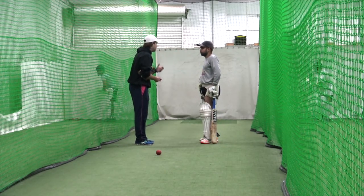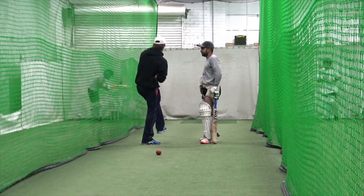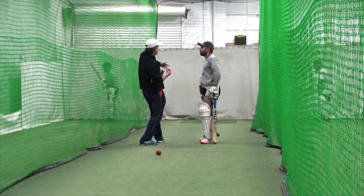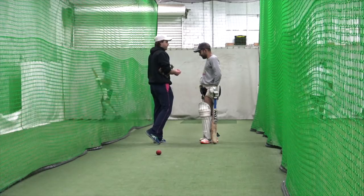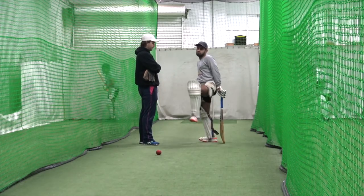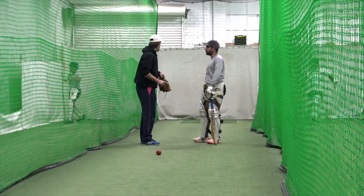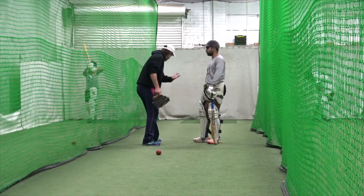You've been conditioned — most people are like this — to take a big step, that's what you think you should do. But when you take a big step, your weight doesn't get forward. You want to take a measured step — not too small, because if you go small you'll fall over, but if you go too big you won't get your weight forward. You've got to take something in between that's comfortable, which allows you to get your weight into the shot. Too much excessive footwork — you step too far and then your weight stays here.